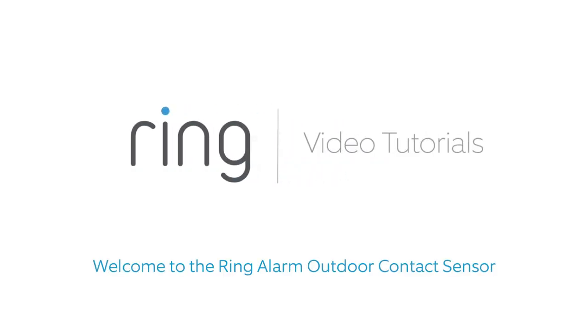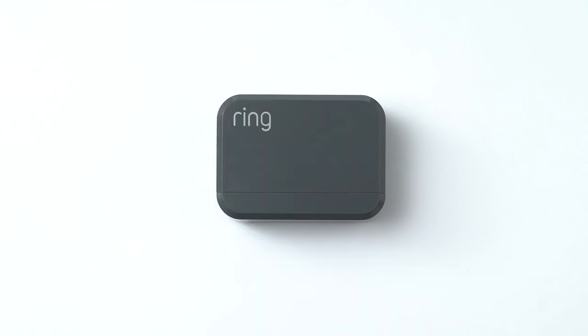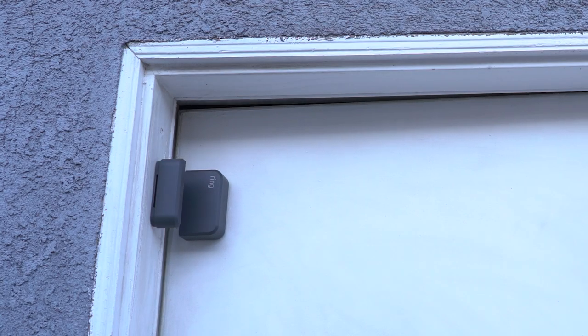Hi, neighbor. Welcome to the Ring Alarm Outdoor Contact Sensor. The Outdoor Contact Sensor is designed to secure outdoor gates as well as doors and windows in unheated garages and storage areas. The Outdoor Contact Sensor is similar to our Indoor Contact Sensor, but with some unique features.